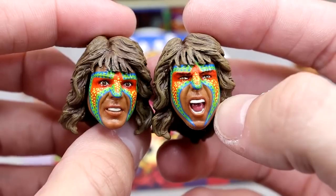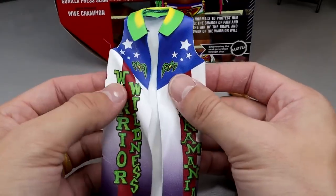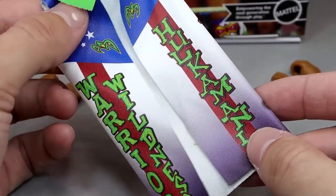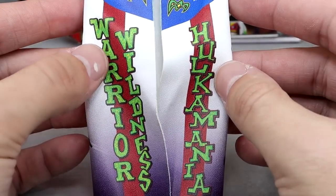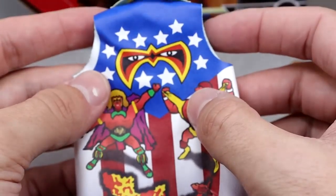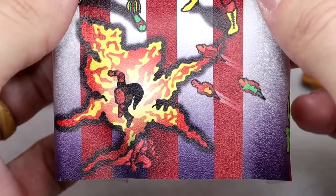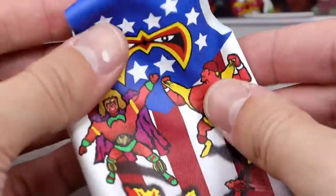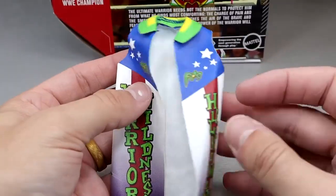We also get his entrance duster or coat. We've seen similar things from Mattel before — the ringside exclusive WrestleMania XII Ultimate Warrior comes to mind. I believe this is from 1991 SummerSlam. It looks good — you've got the masks on there, the logos, the stars and stripes. It says 'Warrior Wildness' and 'Hulkamania.' On the back you have the Warrior Mask logo, stars, a green collar, and all of it is airbrushed. You can see a caricature of Warrior and Hulk Hogan, plus a ripping slash explosion — kind of looks like Sarge. It's a pretty nice duster, good quality faux leather material, very stretchy. This is always good quality and it's nice to have with an Ultimate Edition.